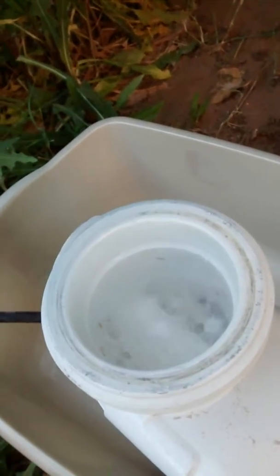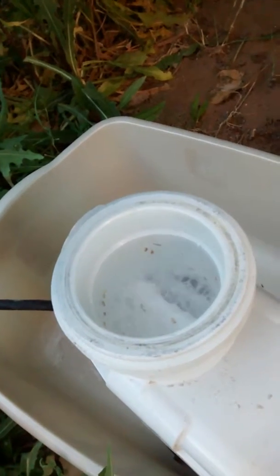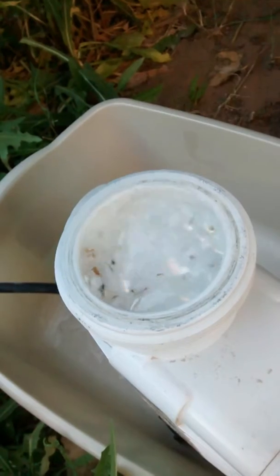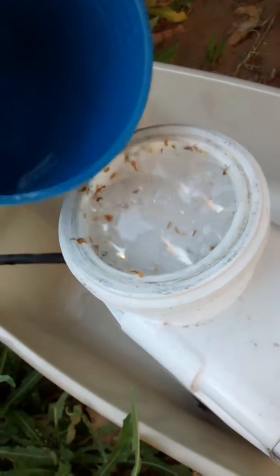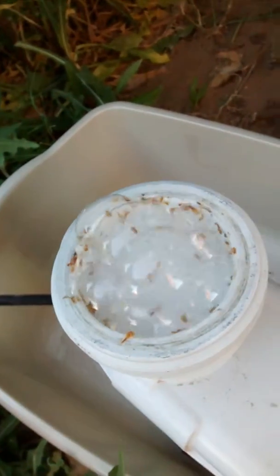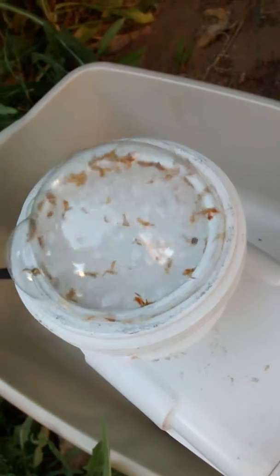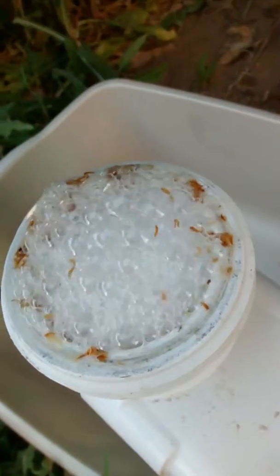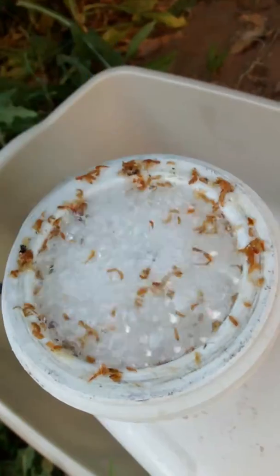You don't want this stuff overflowing everywhere. The acid is really doing a good job here. Make sure it's full. The whole process takes about an hour or so, depending on how much calcium buildup there is. I wouldn't think this will take any longer than that. Periodically you have to come by and put some more acid in. You can see all kinds of stuff coming out of there.